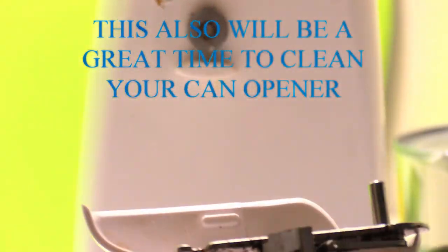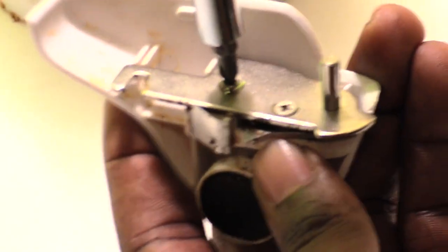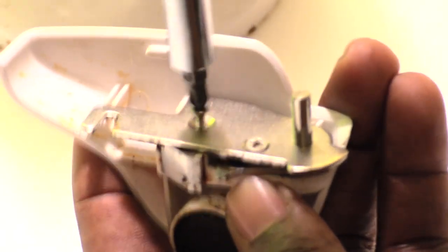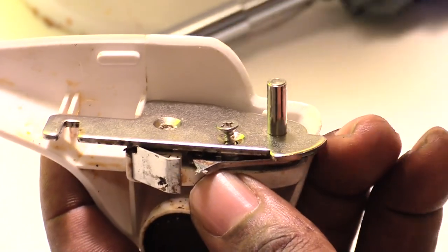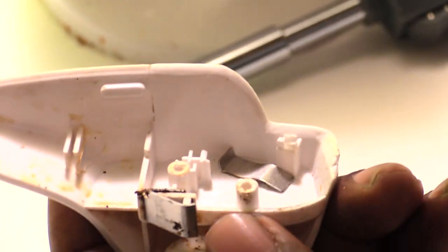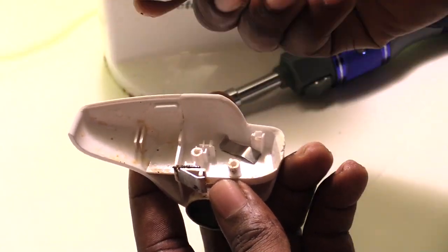So a simple fix is all you need — for most models — is a Phillips head screwdriver. On this one, it's just two screws. Remove those two screws and this whole assembly comes off, along with the metal piece that actually punctures your can.